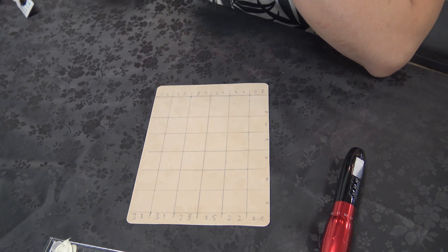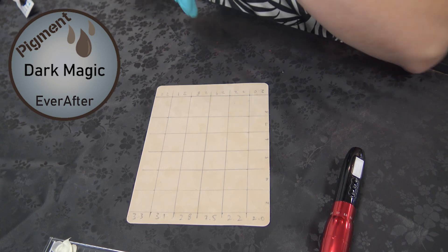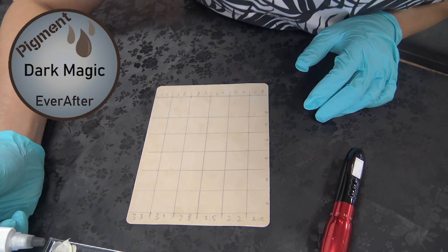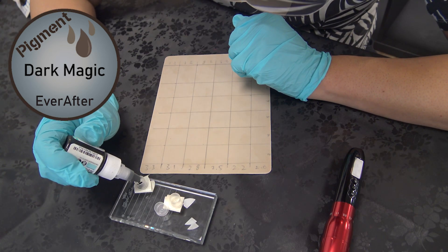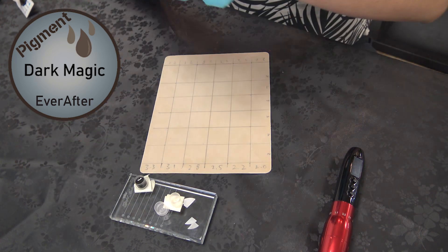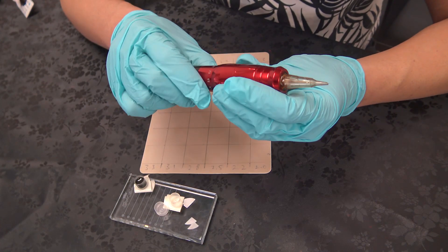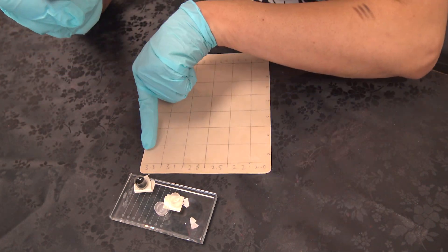Of course, I'm using PMU ink — Ever After — and you need to shake it like crazy, at least about 20 seconds. So about 10 jobs to do some tests. I'm going to start using 2.0 first, going up to 3.3.